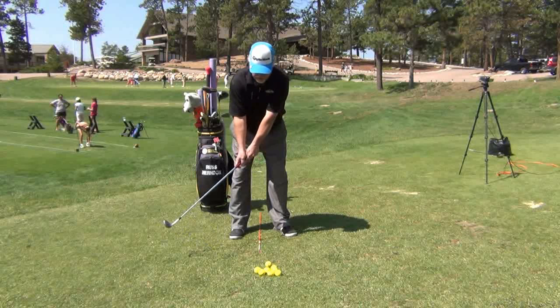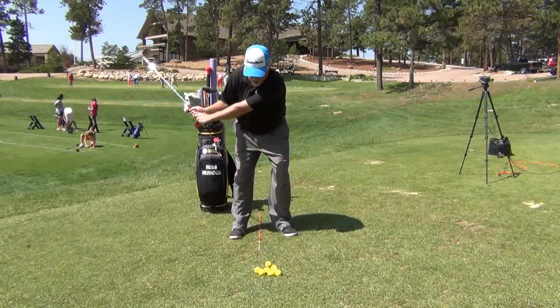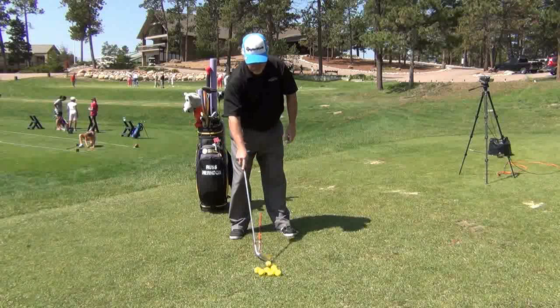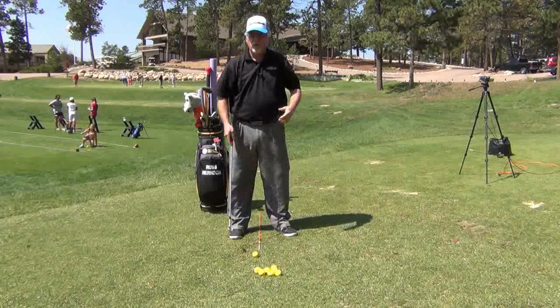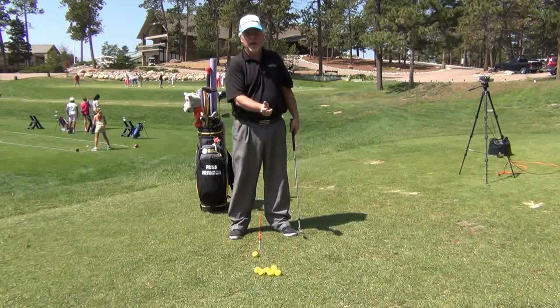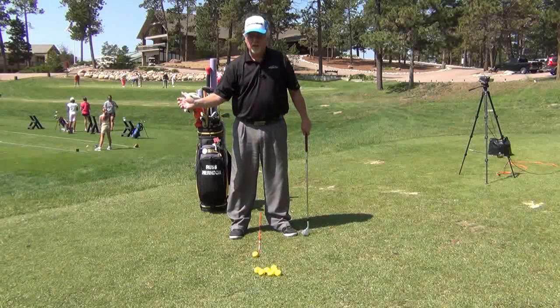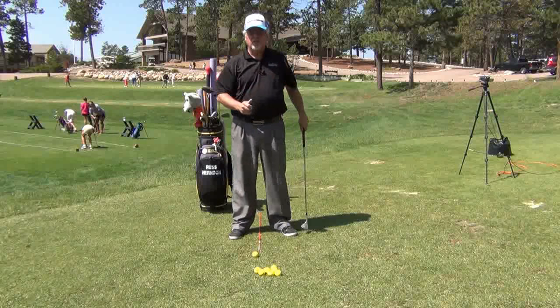So this is about five yards, about 10 yards, 15 yards, 20 yards, 25 yards, and a 30-yard shot. That's what you have to work on when you practice your golf game — to understand how far to take the club back, set the club, and then be able to rotate and control the distance that you want.